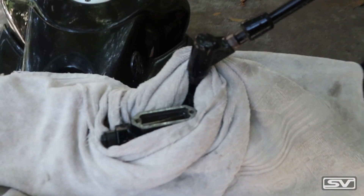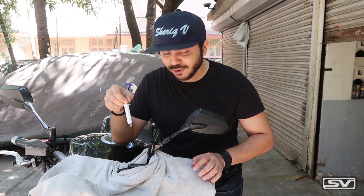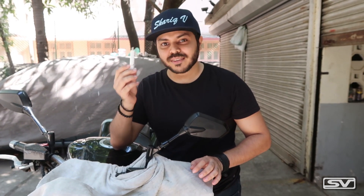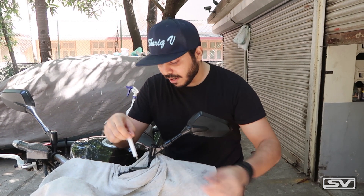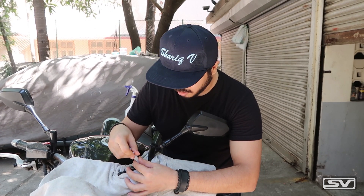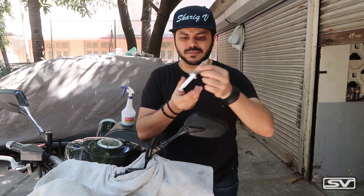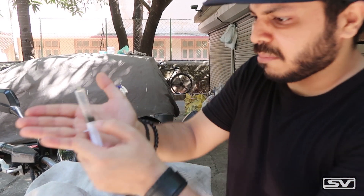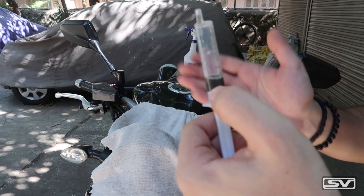We need to remove the oil from here. We need a syringe — time to become a doctor and operate on this motorcycle. With the syringe you can just suck the fluid out — a very cheap 10-rupee thing, just keep it with you. I'll try to suck out all the bad fluid which is there. As you can see this is really really contaminated and black, so it's a good thing that we are changing it.